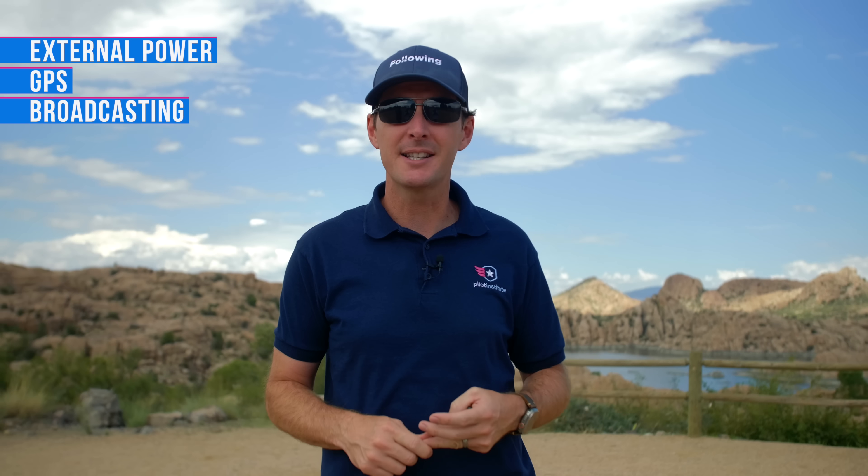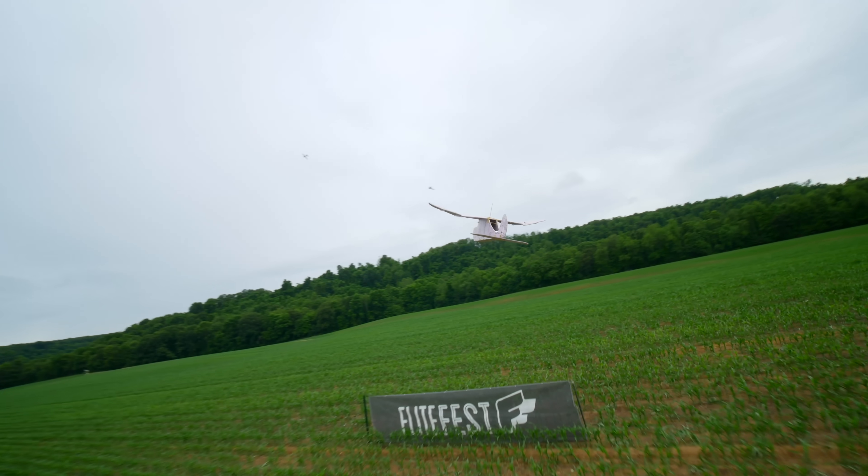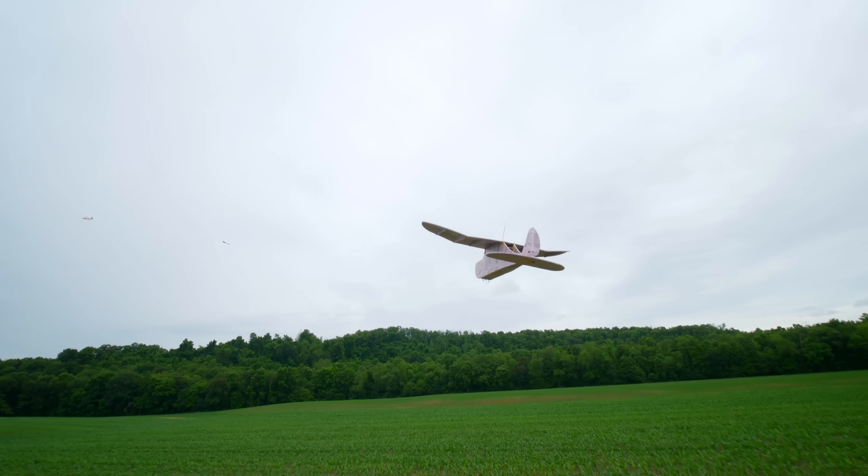Next, we're talking about add-on modules. These require external power to operate but contain everything else — GPS, broadcast system — needed to be compliant. This is best for folks flying FPV or custom builds who want a plug-and-play compliance solution. Unfortunately, due to the lack of parts availability, we were not able to test the range on all four of these modules.